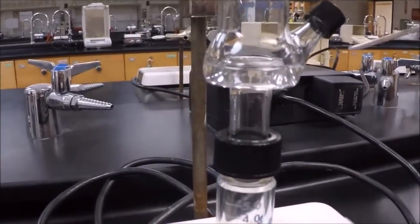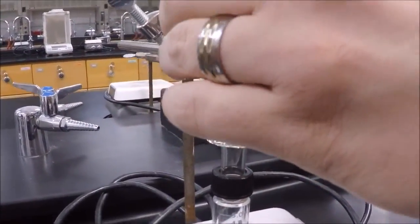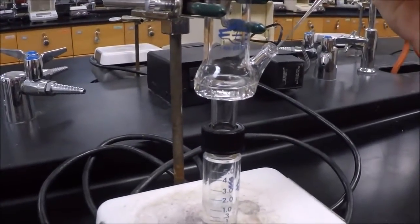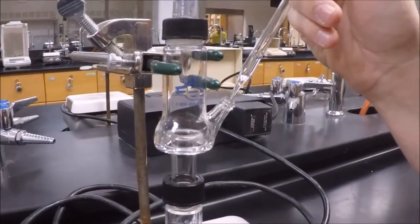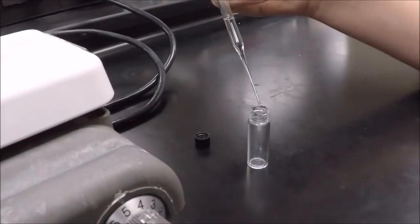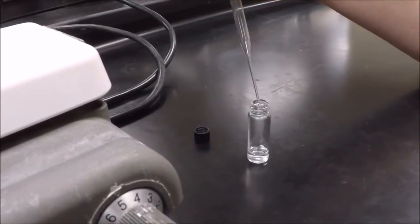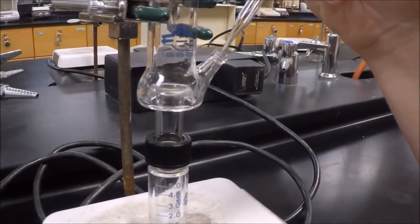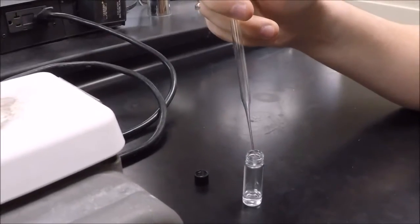Now we've had some of our solution collect here in the Hickman still. To get it out, you're going to unscrew the side cap, exposing the opening. This is hexane that's collected because it has a lower boiling point than toluene. Collect it almost as soon as it starts to show up, because the longer it sits, the less likely it will be pure hexane — toluene will start to evaporate and condense on the sides. Once you collect it in your pasture pipette, put it into the vial. Get as much as you can, because this is what we'll put into the IR later.